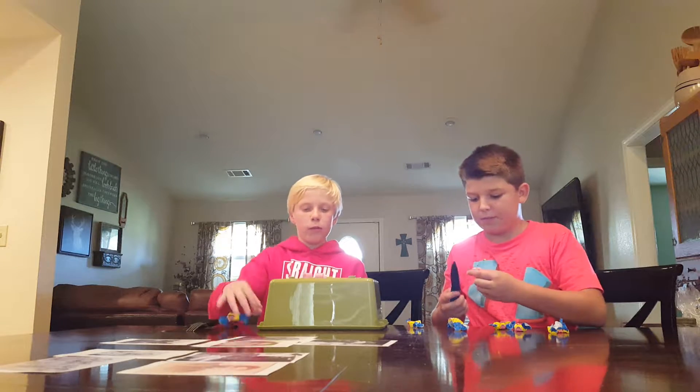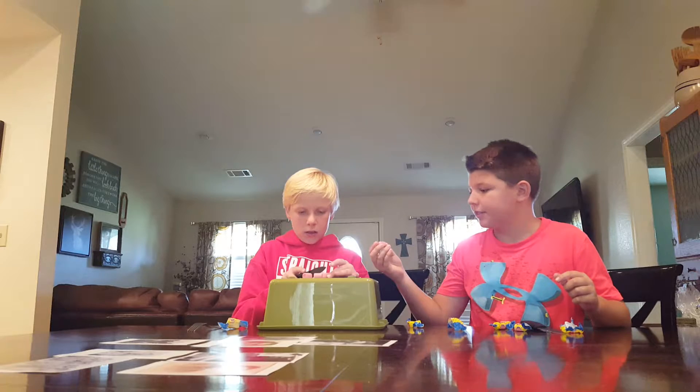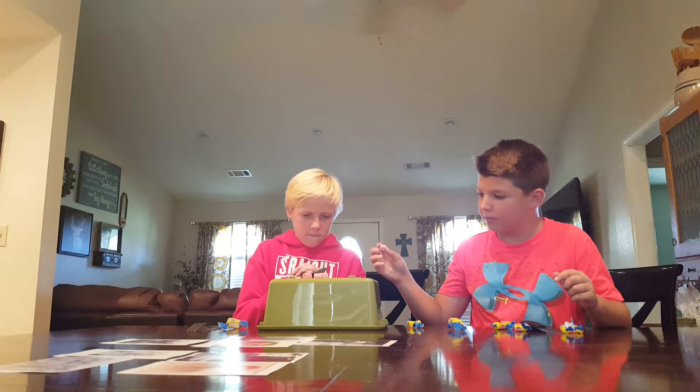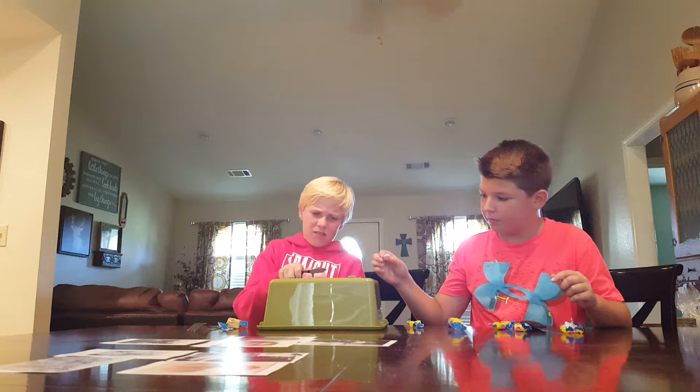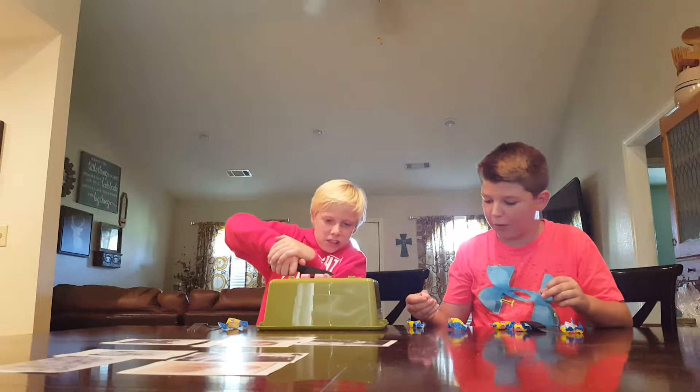If our baby brother comes in just ignore him like he's not here. I cut it in half perfectly fine — that's hard, that's why I use the table.